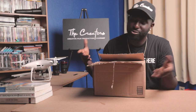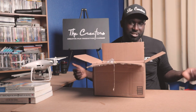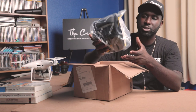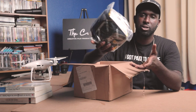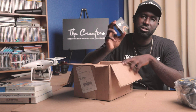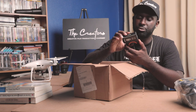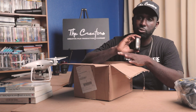I opened it before just to make sure that everything was there, so don't mind that — it's still brand new. Let's start off with this: this is the camera bag that comes with it, so you have somewhere to store or put your camera in. We have a UV filter, which is a filter